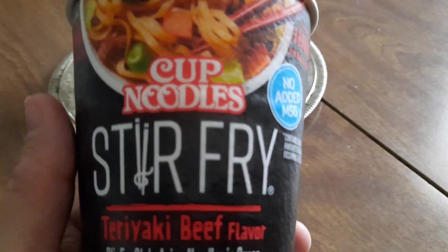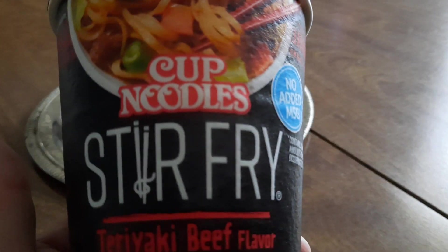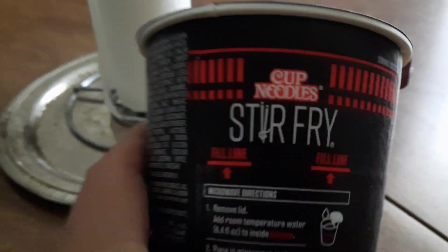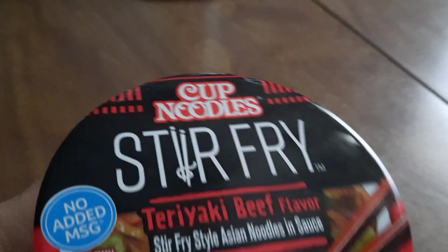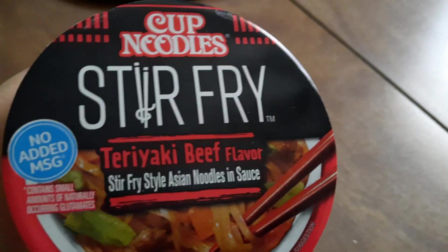If you want something quick to eat - sometimes at night when I get hungry I want to eat a little something - that's mostly when I eat mine. I'll come in later on at night, fill it up to that line with regular tap water, put it in the microwave for four minutes, mix it up and it's ready to go. It's pretty good. You don't need the flavor packs or nothing to mix with it.